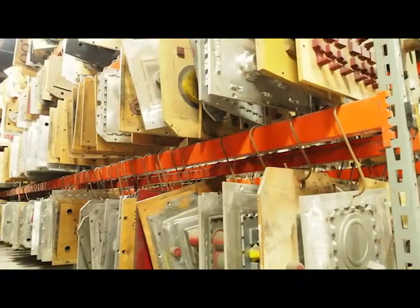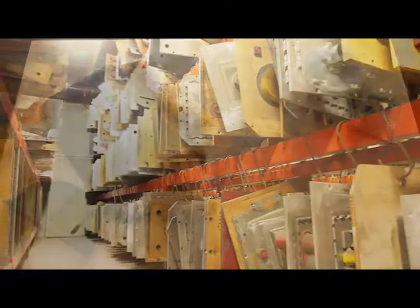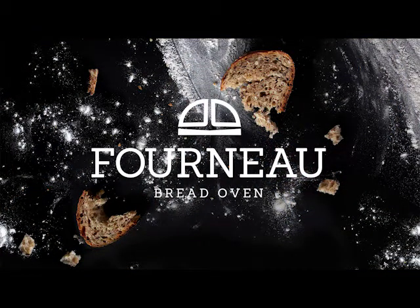By helping us to reach our goal, you'll enable us to produce the tooling we need for volume production and you'll be the proud owner of a first-of-its-kind product. Thanks for your support and let's get baking.